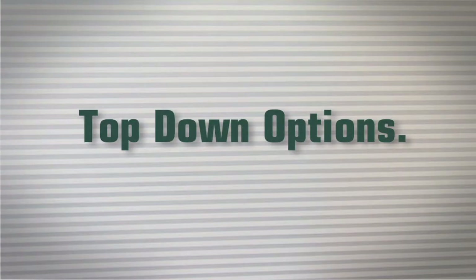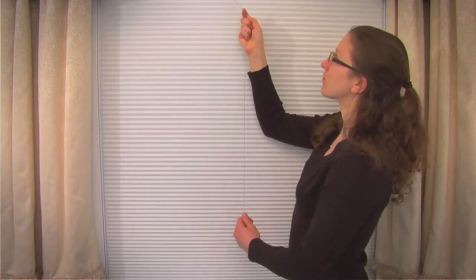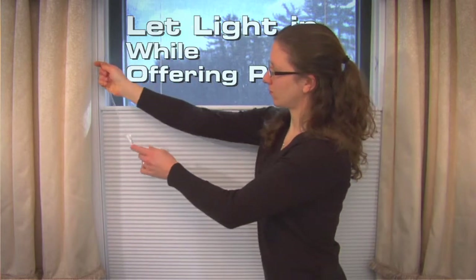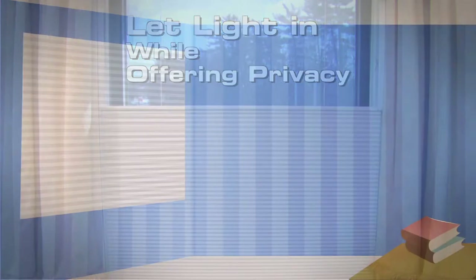Insulating cellular shades with top-down, bottom-up options offer great benefits. Top-down, bottom-up shades allow light into a room while maintaining a high level of privacy. They also trap air behind the shade, cutting off drafts from the outside while stopping convection currents.